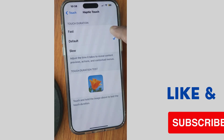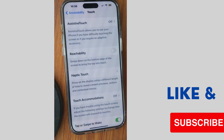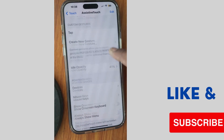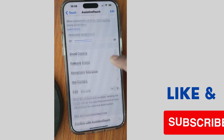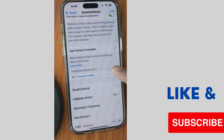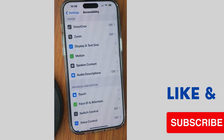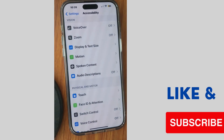Also, haptic touch should be set to fast, not default or slow, and AssistiveTouch and some other features should also be enabled on your iPhone.